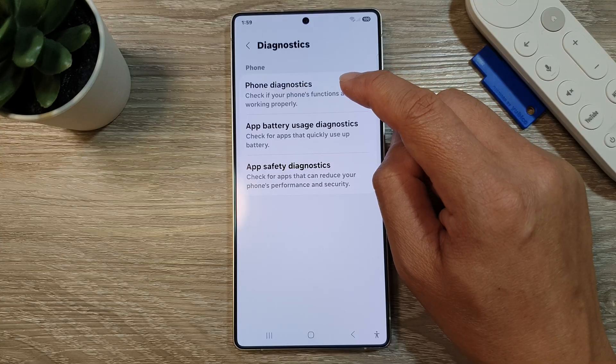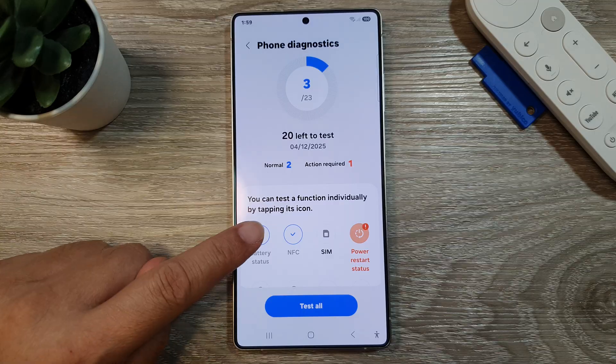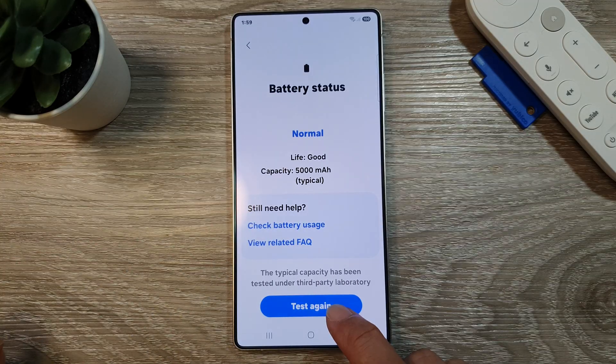Next, tap on Phone Diagnostics. At the bottom here, tap on Battery Health, and then tap on the test button or the test again button.